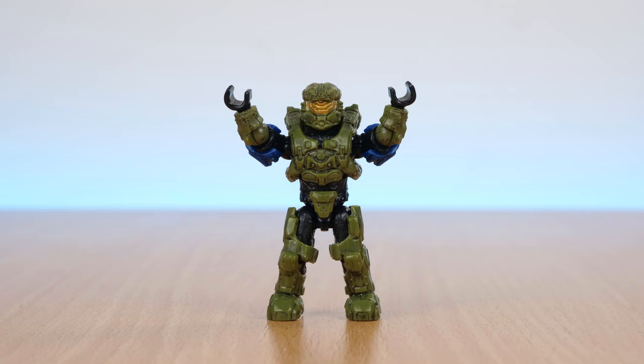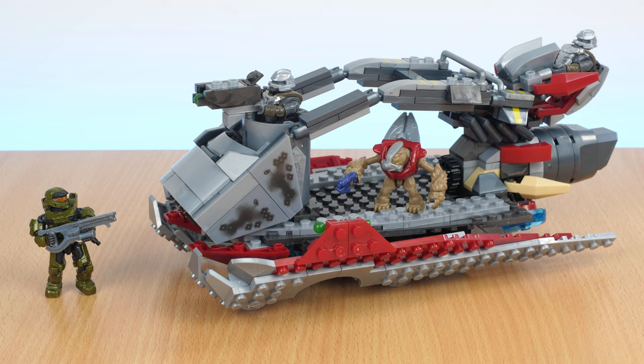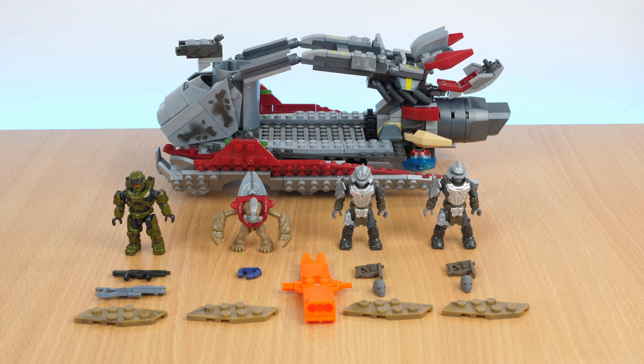Hello and welcome. Today we're taking a look at the Halo Infinite Skiff Intercept from Mega Constructs. We'll take a look at what you get, as well as the pros and cons of using it for stop motion. The set officially retails for $39.99, or about £29.99, but as usual the prices do vary depending on where you look.